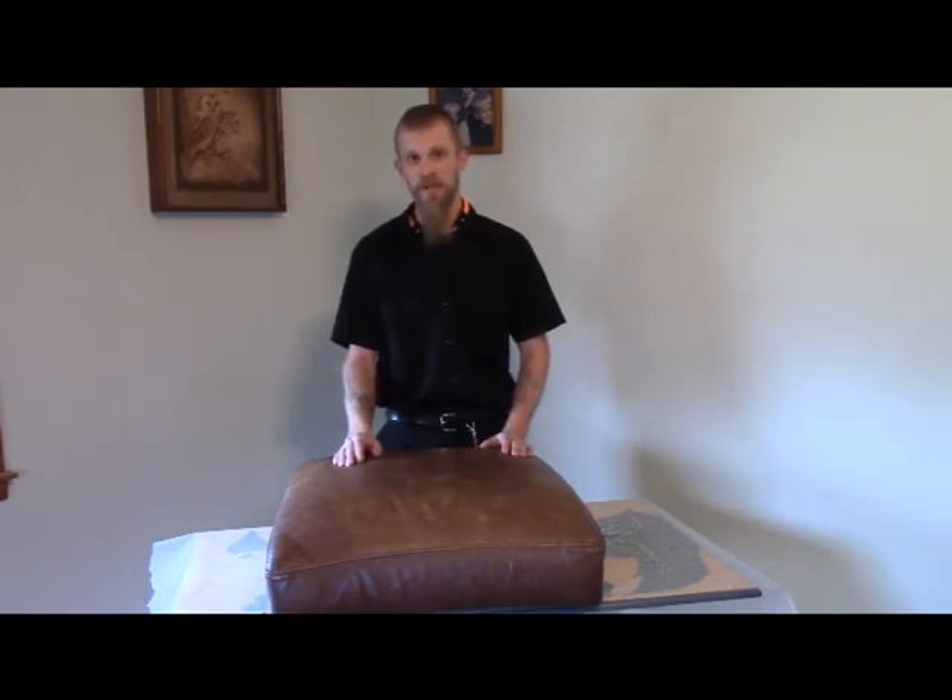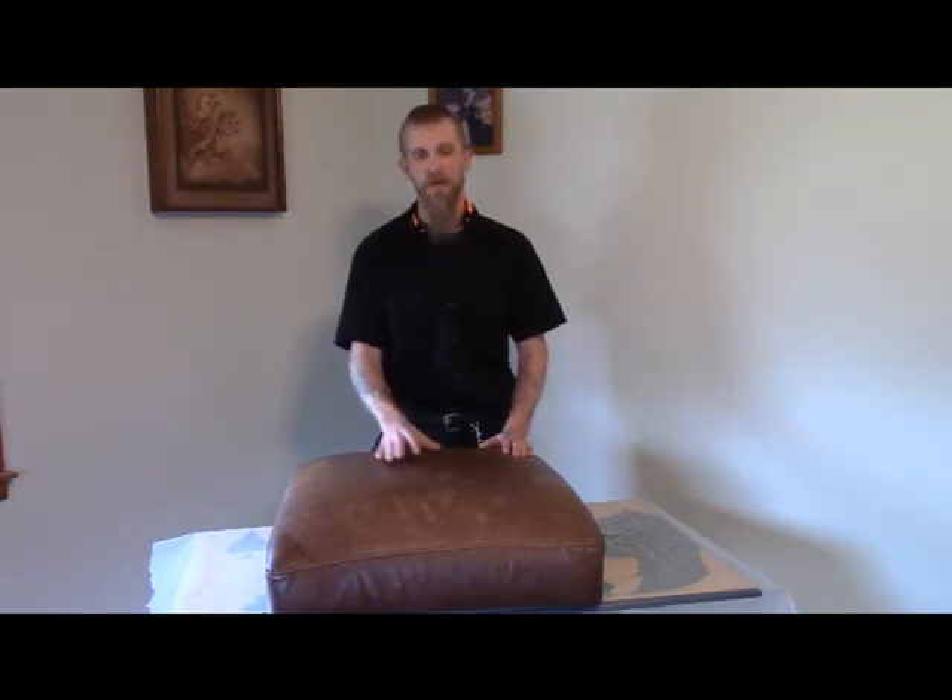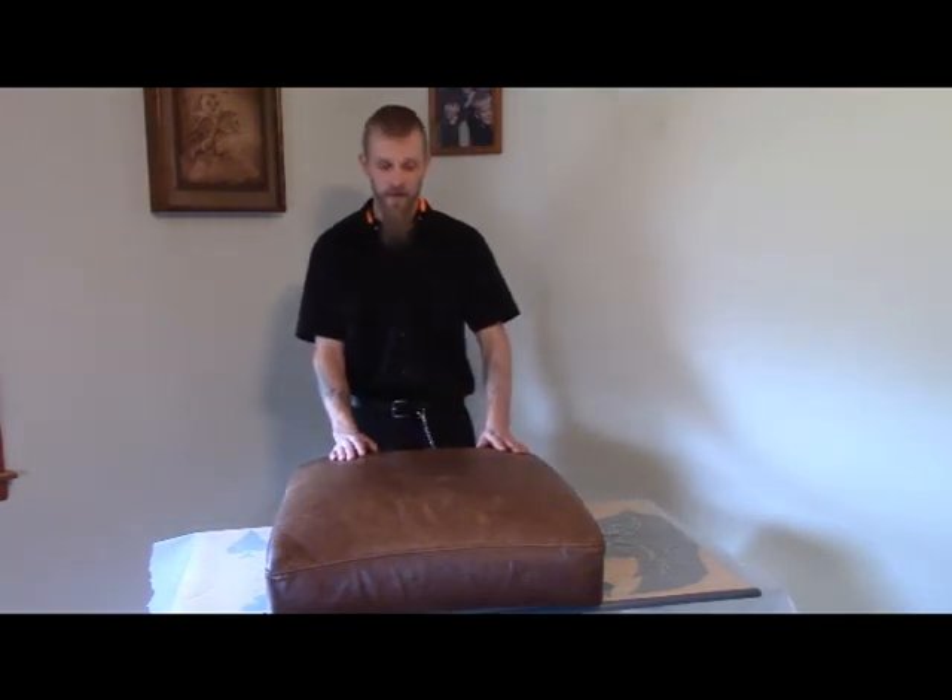If there are any questions, please feel free to call us at the number at the bottom of the screen, or check us out on Facebook where this video will be posted, and also on YouTube. Tell your friends, family members, and people you run into on the street — let them know that Hildebrand Services takes care of your leather. Thank you very much, and have a great day.